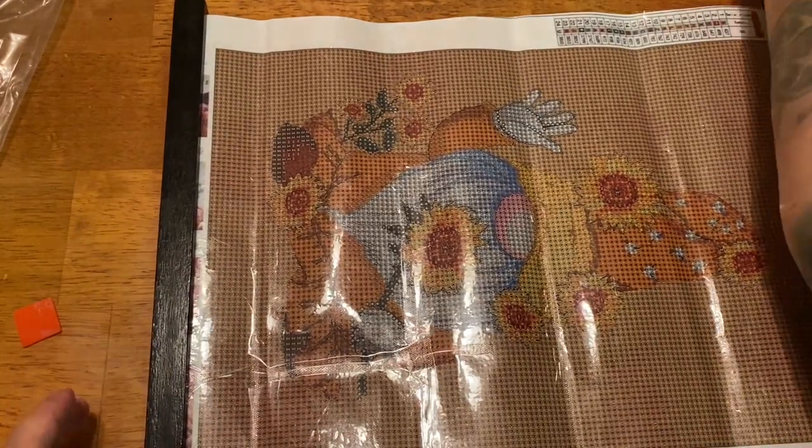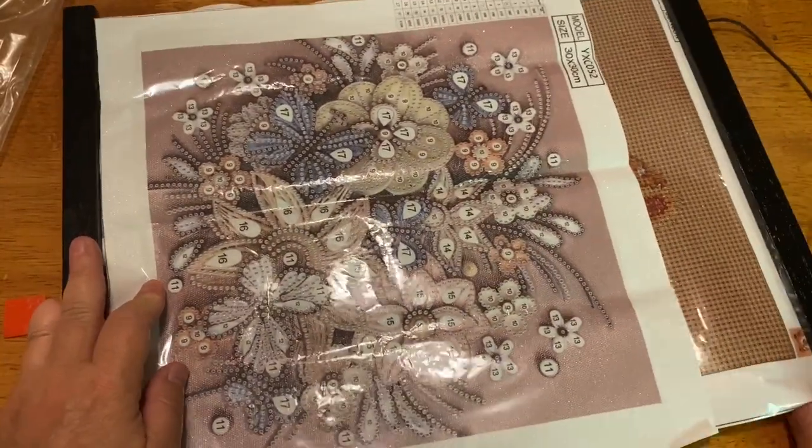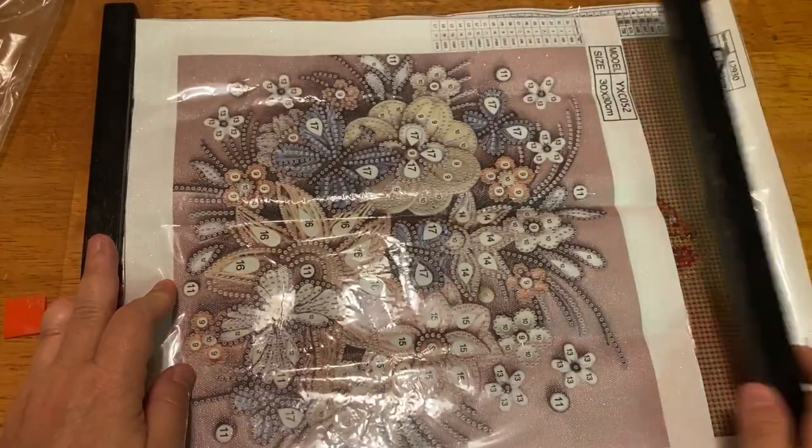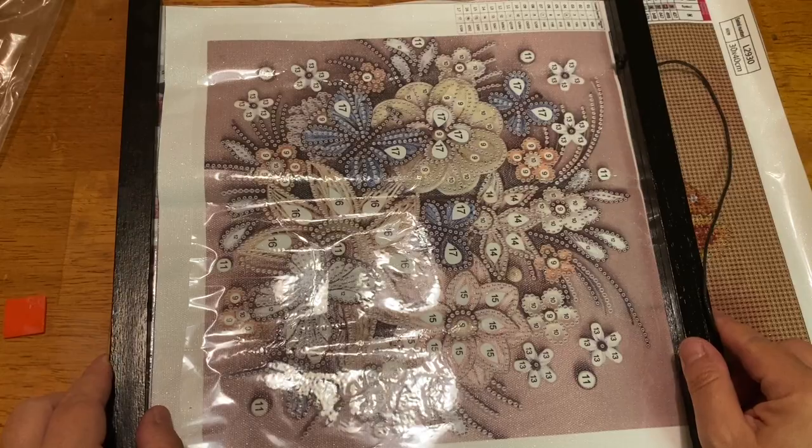It looks really really nice and it works with the smaller ones too — you just bring this part down like this. For demonstration purposes you can have it for whatever size you want.